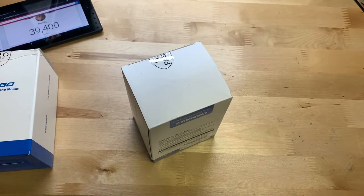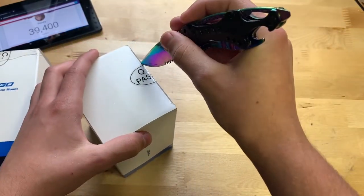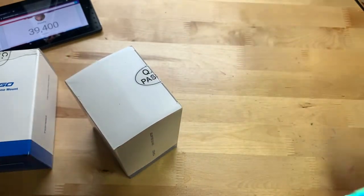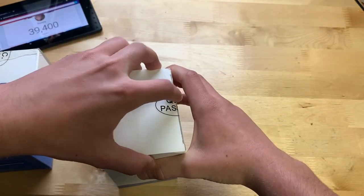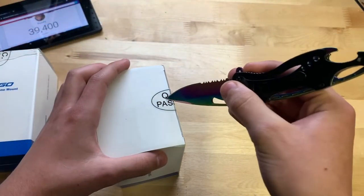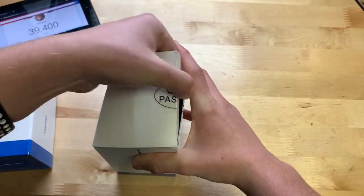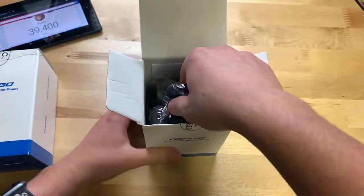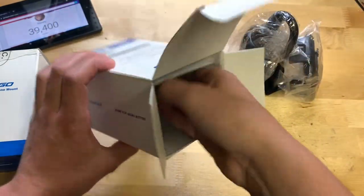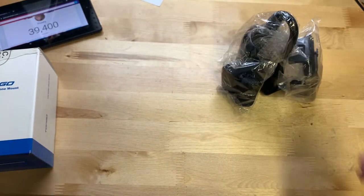I finally got a knife instead of unboxing things with a screwdriver — knife is pretty good. Let's pop it open. There it is, looks like it's in some wrapping. And there's the entire thing. We also have a user manual in here, and that's it.